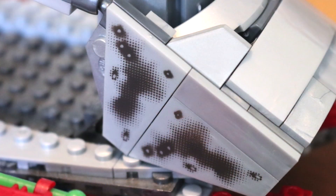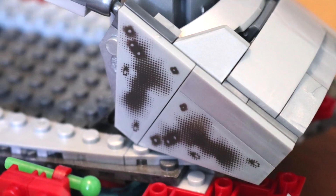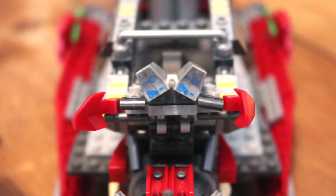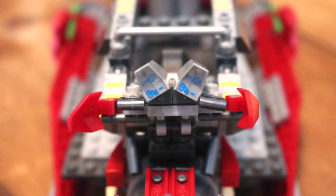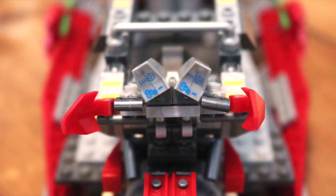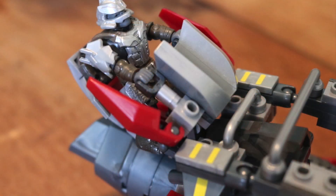This set also comes with some awesome printed pieces — we've got a lot of bullet holes on this skiff. In the control panel where the brute sits to drive it, there are some very nice blue decals on the pieces that arch over the handles. There are also a lot of little yellow lines throughout the whole set that give it this banished paint color. It's nice to see some yellow thrown in.